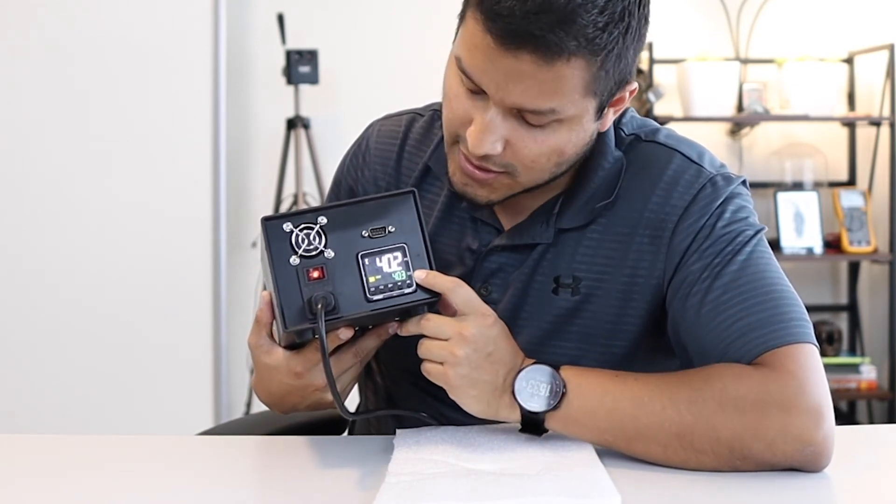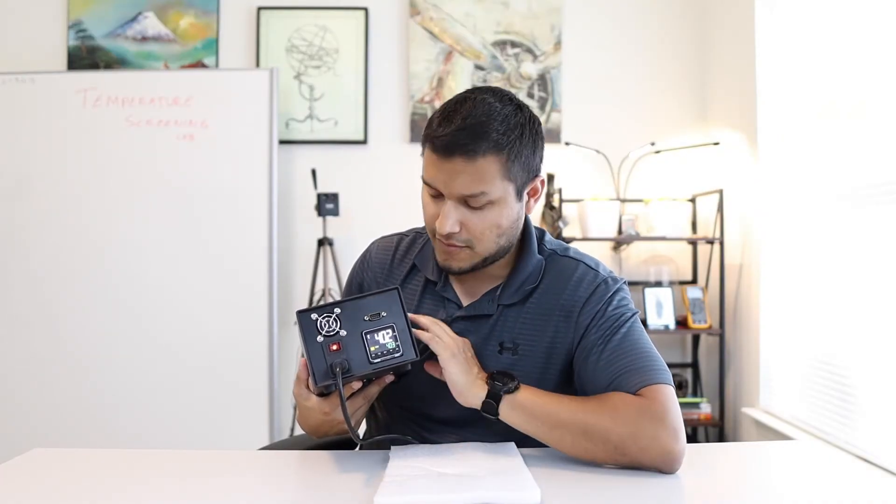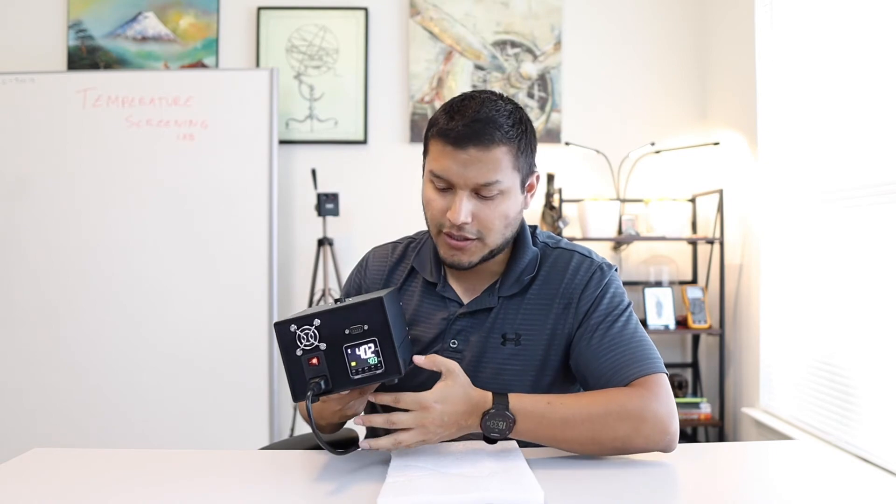In this case it's set to 40.3. You have to leave it for a couple of minutes so it heats up properly. Ideally, mount it somewhere stable rather than just holding it.